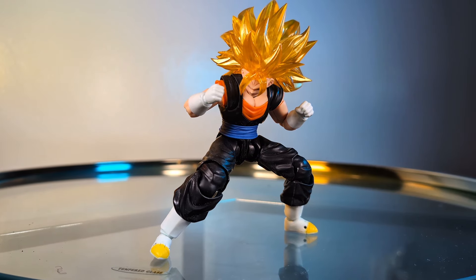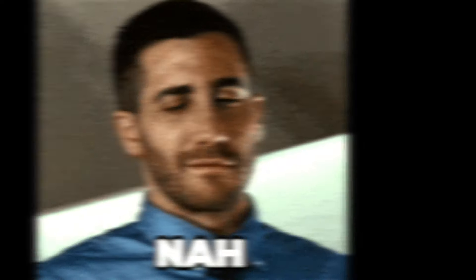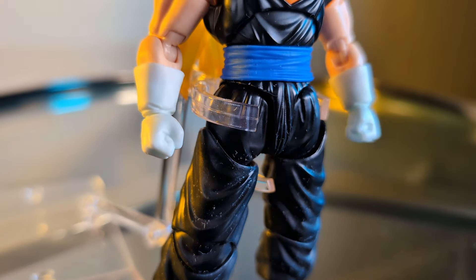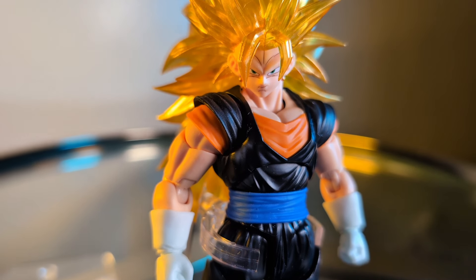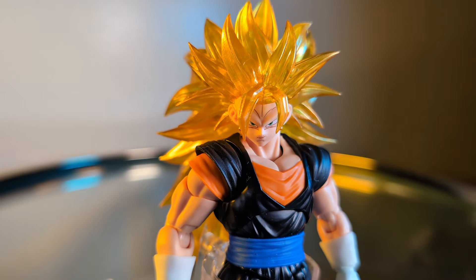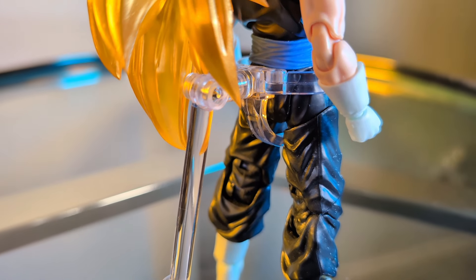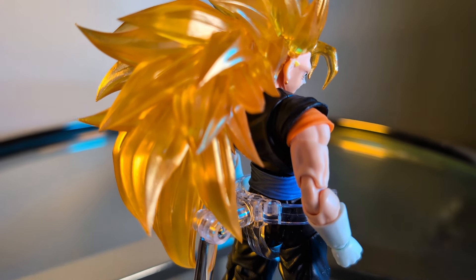Is it a deal breaker for me personally? No, because I'll always be swapping out the heads. I'll be putting heads on this figure where it's not necessarily going to be heavy, and the body functions fine without the heavy head. But if it's a deal breaker for you, I wouldn't blame you for it at all.